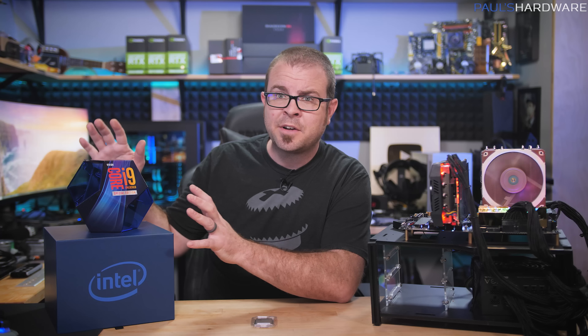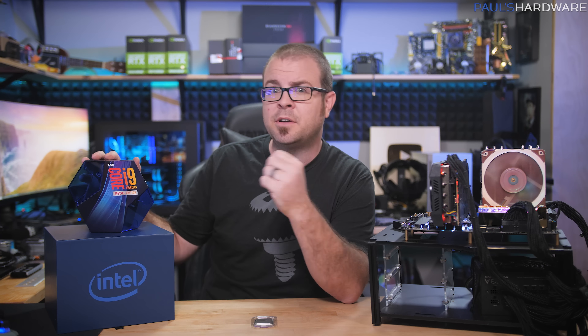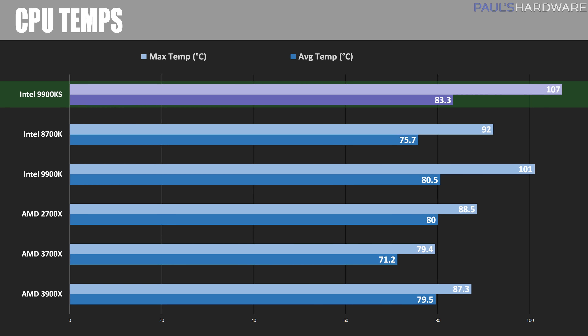Both of those chips can be overclocked independently, but the point is: why overclock your 9900K when you could pay just $24 more for a 9900KS that's pre-overclocked? I also measured temperatures during the AIDA64 test. The Noctua NH-U12A is a great cooler, but the 9900KS does get hot — hitting a very toasty 107°C maximum temperature. However, I didn't see any frequency throttling, and the average was a much more reasonable 83.3°C, just about 3°C hotter than the 9900K.